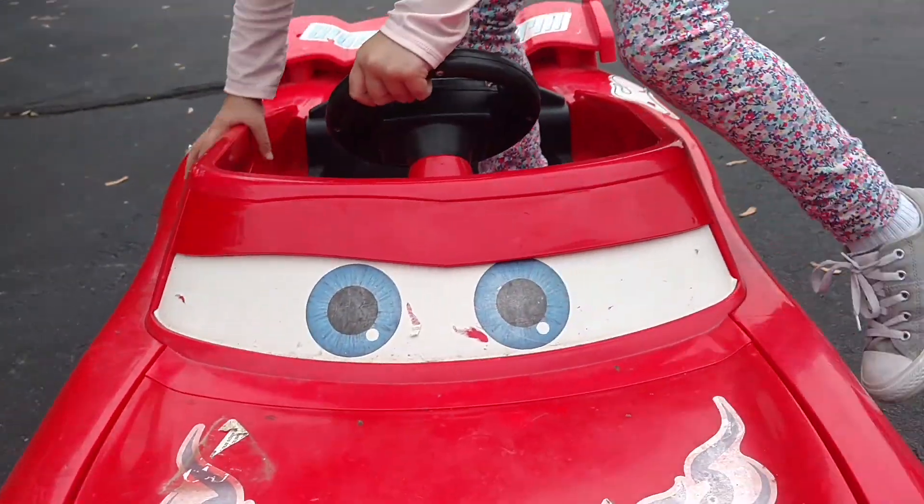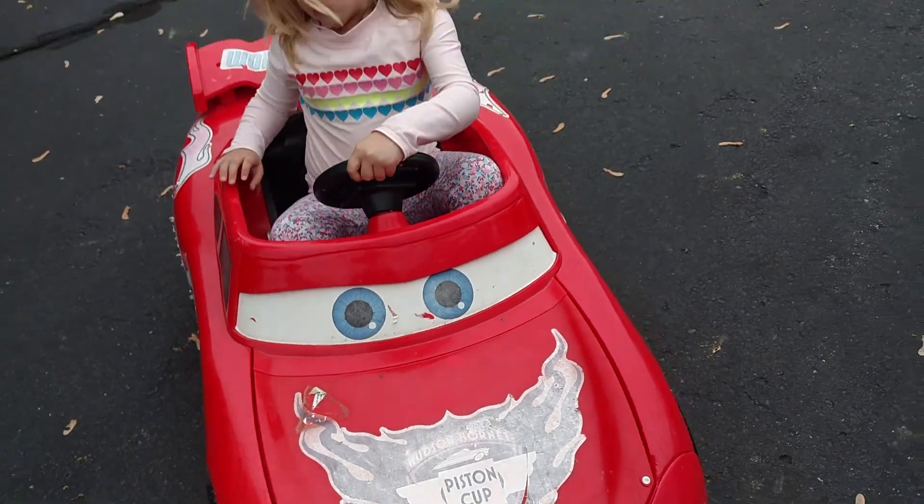Alright, try it. Don't run me over. Put it in reverse. You mean backwards? Backwards.